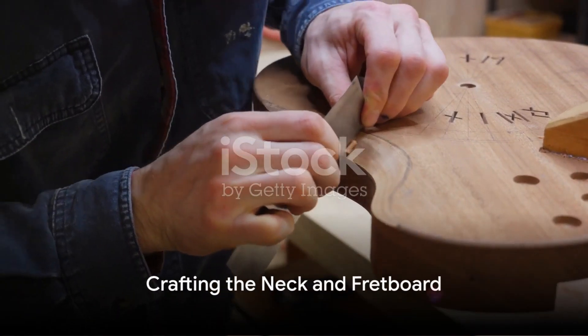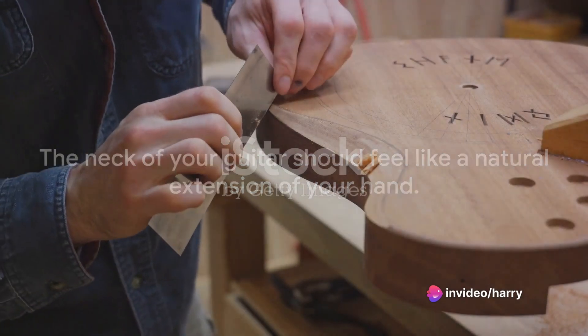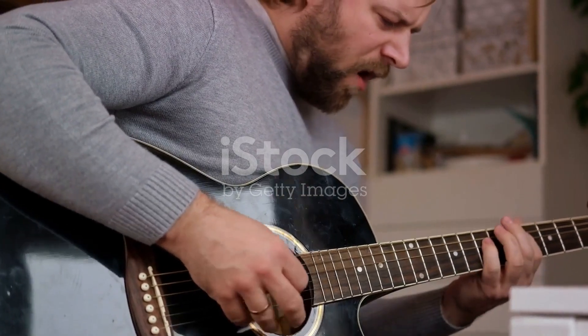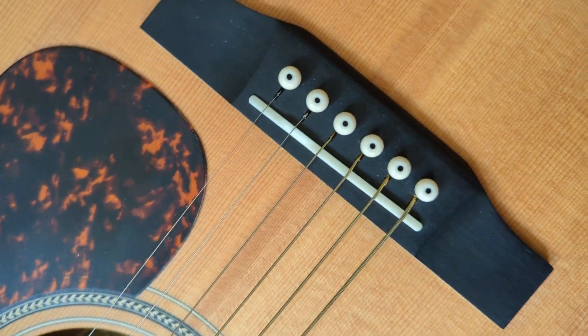The next step is crafting the neck and fretboard. As expert luthier Paul Reed Smith advises, 'The neck of your guitar should feel like a natural extension of your hand.' This part of the process allows for personalization — it's where you can really make the instrument your own, shaping the neck to fit your hand perfectly.